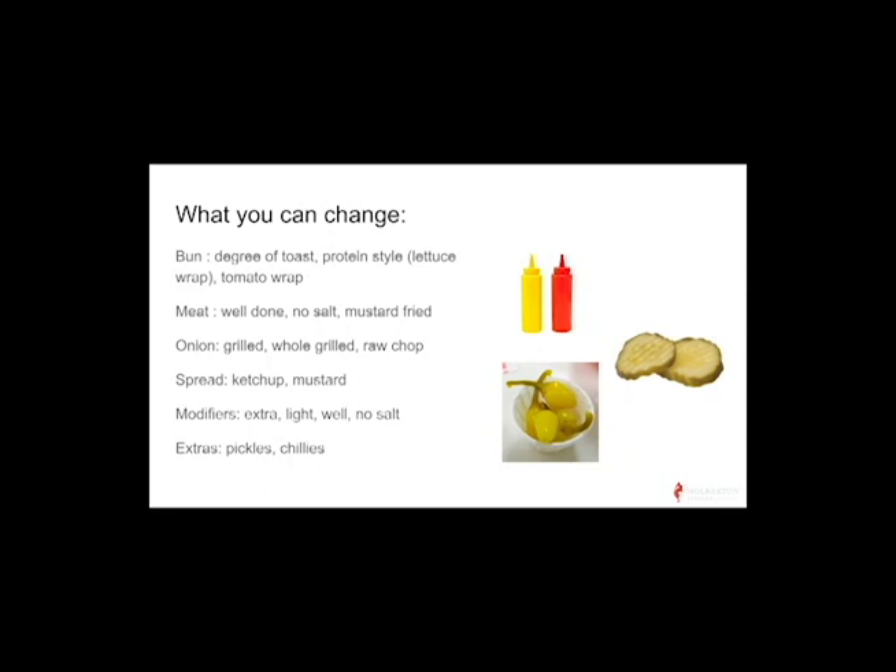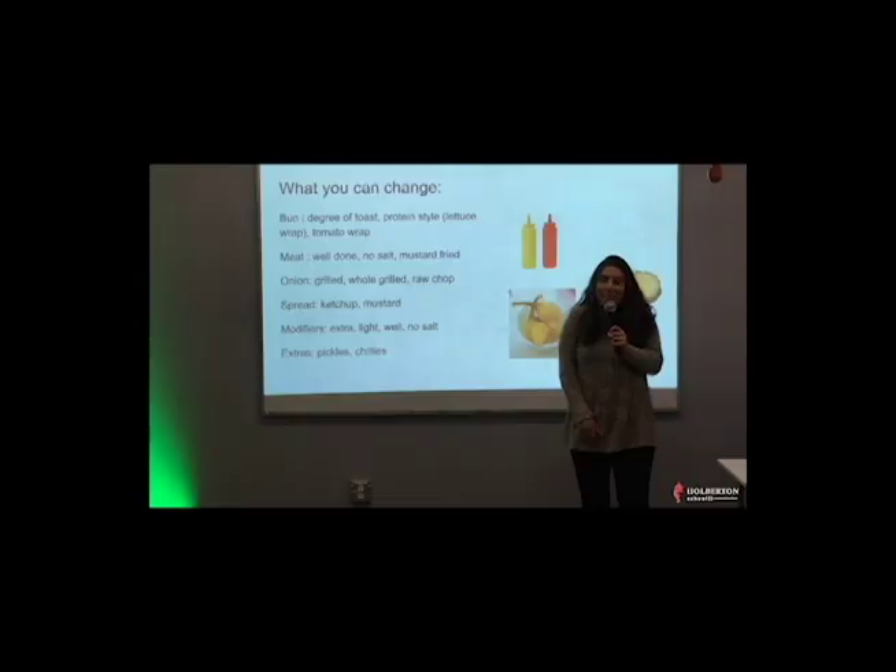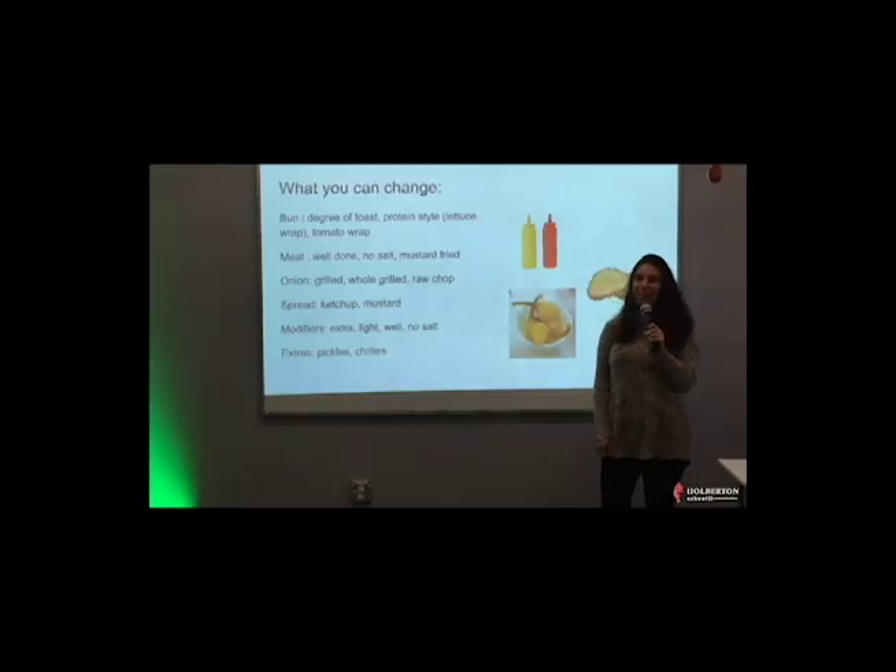They also have tomato wrap — that's the real secret — where instead of having a bun, you just wrap your burger with slices of tomatoes. The cooks hate doing that, so just don't order that. It's an option, but just don't do it.